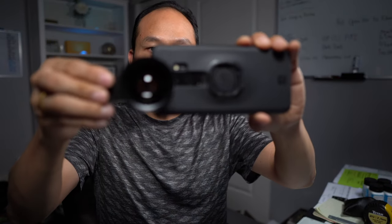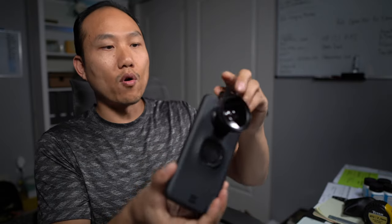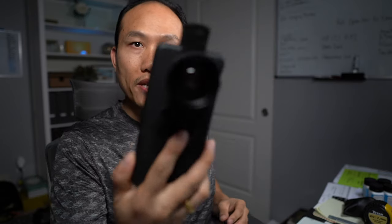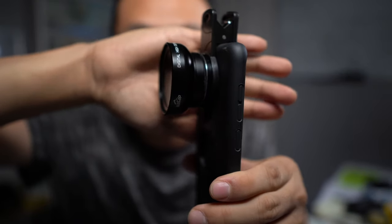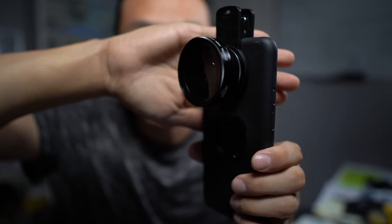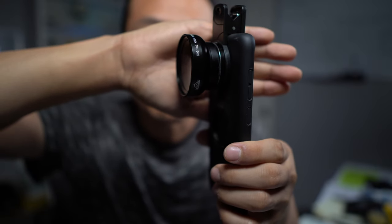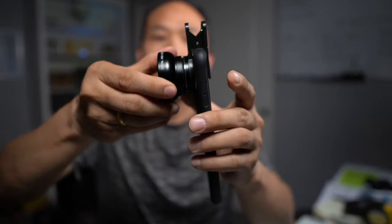It just clips onto your phone — I have the S9 so it gives it a bulky look, but the picture is awesome. It's pretty big and heavy with some nice magnification. The picture actually turns out pretty good; I've used this for still photos and also for videography.